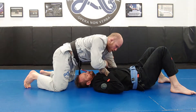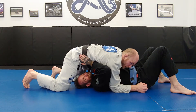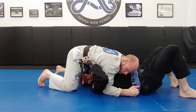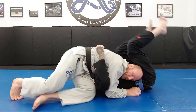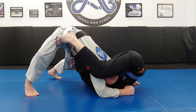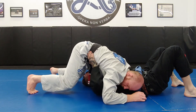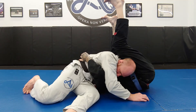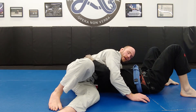Last but not least, if we go up into a tripod and he starts doing that escape where he puts his hands in my hips and tries to put hooks in — when I feel this going on, if my hips are up like this he can start getting his hooks in and take my back. So as soon as I feel him pushing my hips up and away, and I see and feel those feet coming, I sit through toward the hips to avoid his ability to take my back.